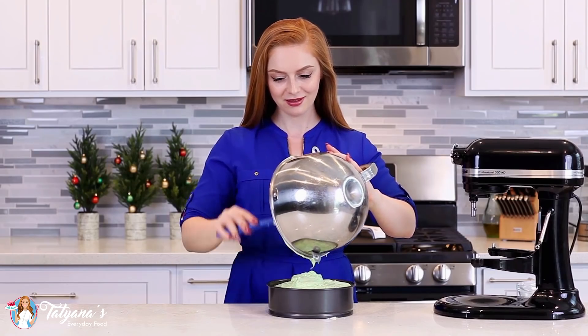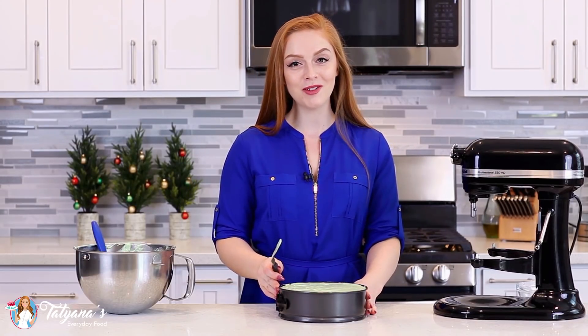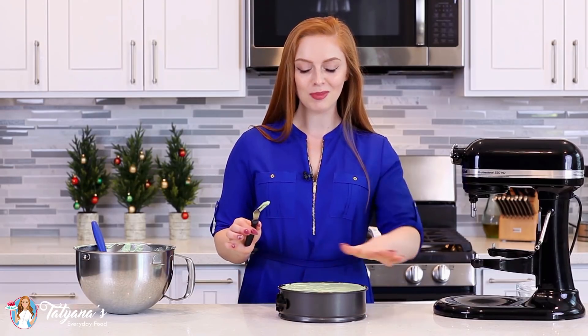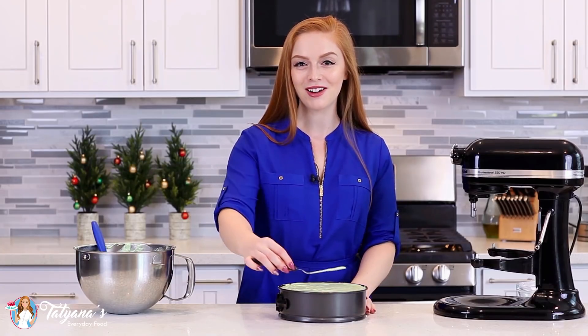Pour that cheesecake batter over the chocolate cake, level off the top with a little spatula, and then this goes into the oven at 325 degrees Fahrenheit for about an hour to an hour and 15 minutes. You want to bake until that top is completely set. And once it's done, just take it out and let it cool completely on a wire rack.